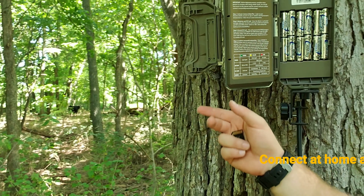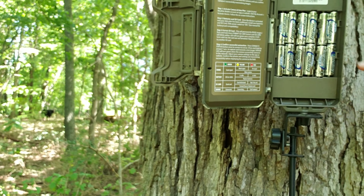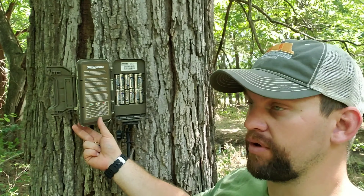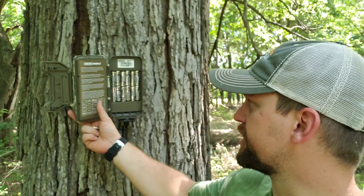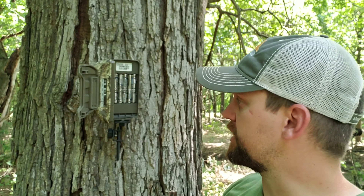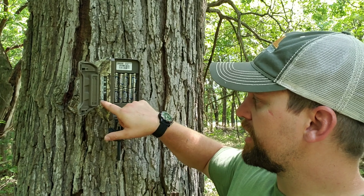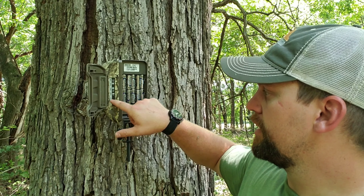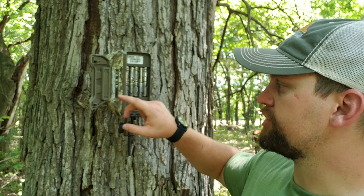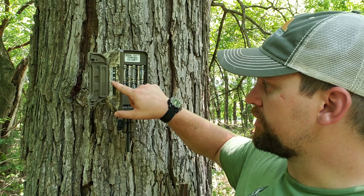There are also instructions on what the light colors mean. We are running the Energizer lithium batteries. This camera is expected to last between four and six months depending on how much use it gets — pretty good for about $16 for your batteries. All you're doing to get this camera going is activating the card and selecting your data plan. After that, once you're in the field, you just flip it on and format your SD card.